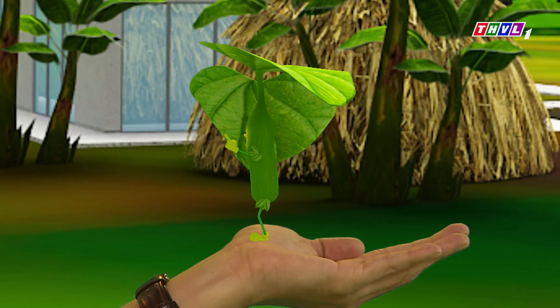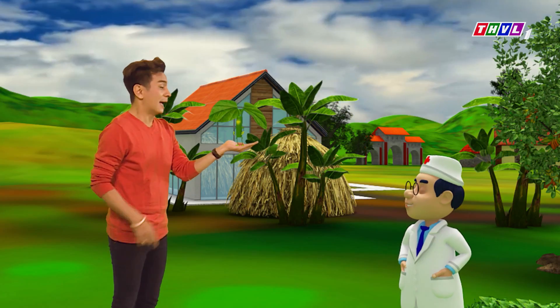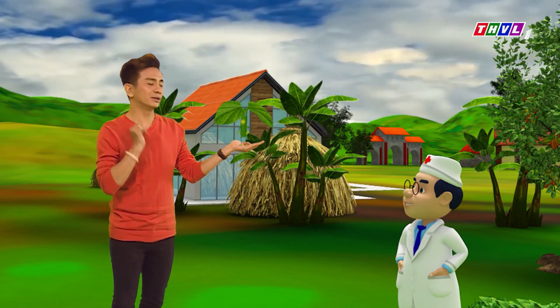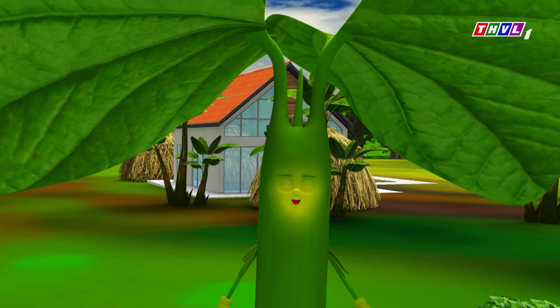Bên cạnh việc làm những món ăn ngon, em còn có thể chữa bệnh nữa đó anh Đình Toàn. Vậy em có thể nói cho quý vị khán giả biết là em có thể chữa được những bệnh gì? Em có thể chữa được bệnh đau nhất cơ thể thường gặp ở người lớn tuổi.